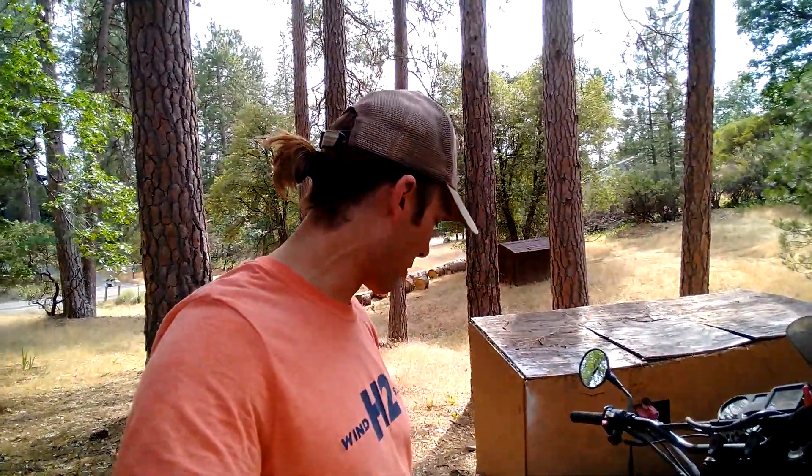What's up guys and gals, got another KLR video for you. I was riding the little bike in the woods a couple days ago and a frame bolt broke. Let me show you what's going on here.